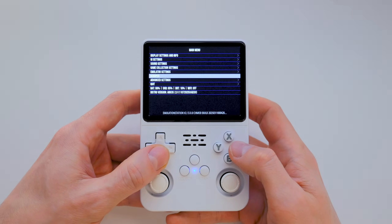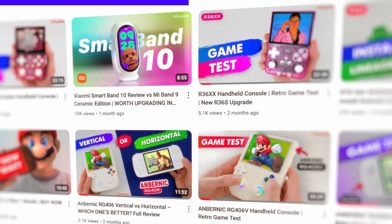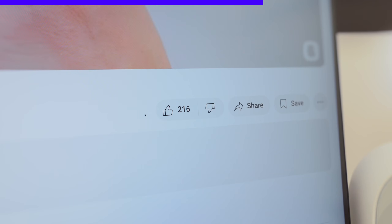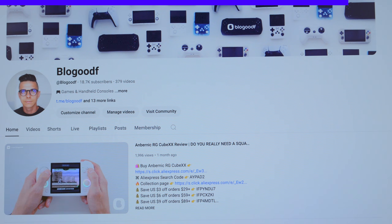And now we can finally move on to game testing and performance comparison with one of the latest versions of ArcOS for the R36s. Before we continue, please take a moment to like this video, subscribe to the channel, and leave a comment — it's super important for promoting both the video and the channel. Also, don't forget to click the bell icon so you won't miss any new videos. And if you want to support the channel even more, you can hit the like button — it helps push the video to new audiences. Thanks a ton for your support.